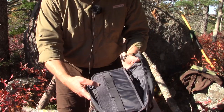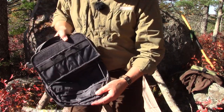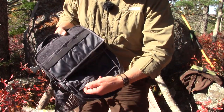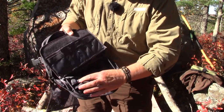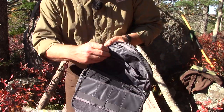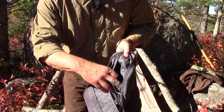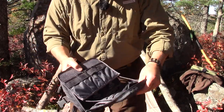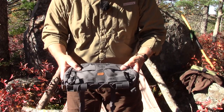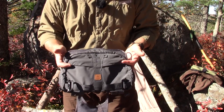Turning it upside down to show the other pouches: there are two more large pockets with two additional pockets on the front of those, plus one zipper pocket for items you can't afford to have fall out. That's quite a number of pockets and quite a bit of versatility, allowing you to carry a whole lot of things.